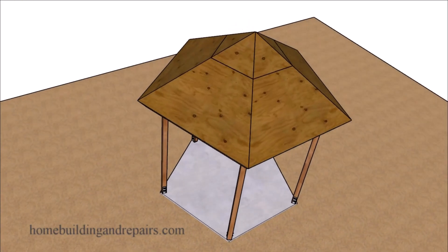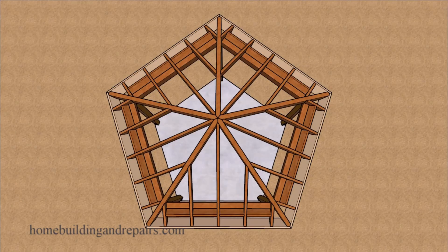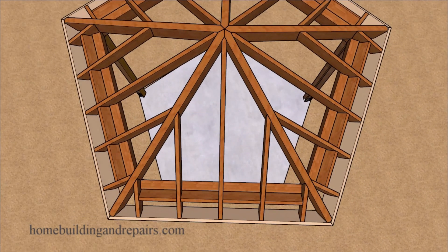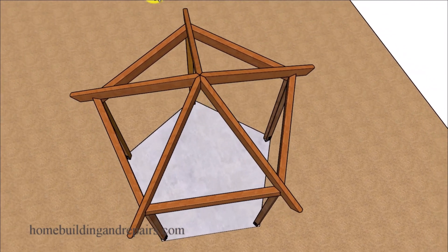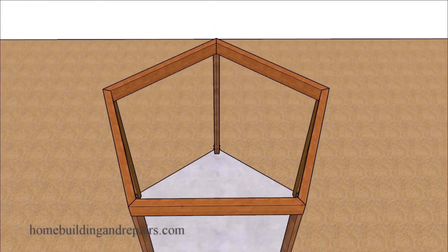In this video I will provide you with some information that might help you make your job a little easier if you're planning on building a five-sided pentagon shaped gazebo with a roof that has a 9 and 12 pitch on it. Our rafters are 16 inches on center. We're basically going to take the gazebo apart to provide you with a better idea about the construction process and what might be required to build something like this.